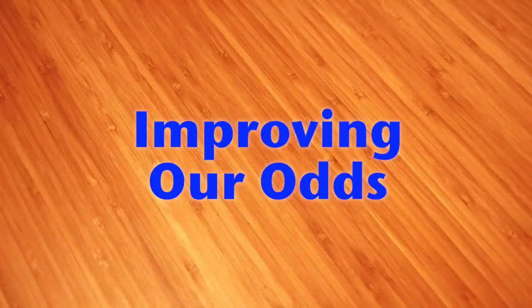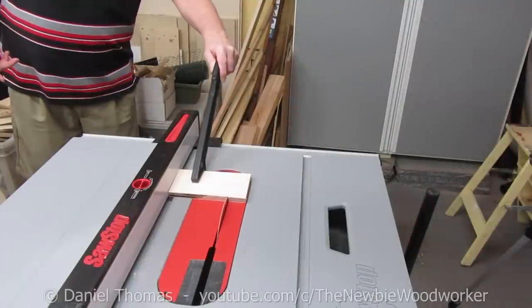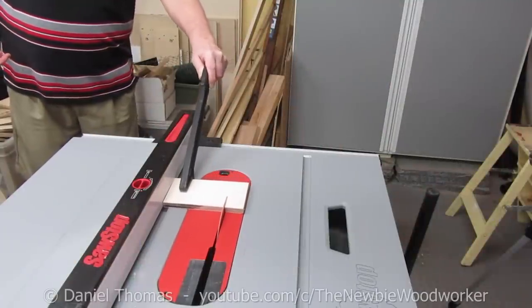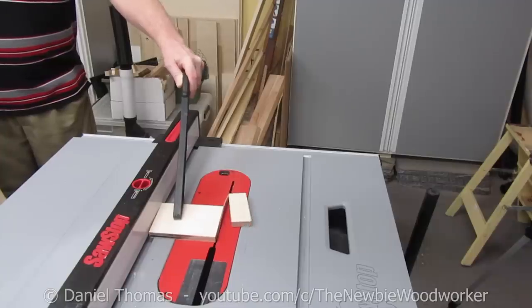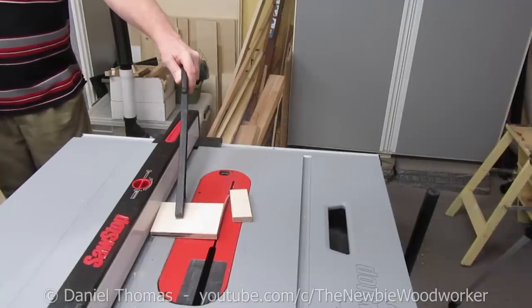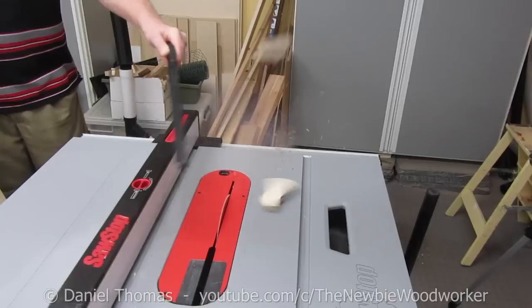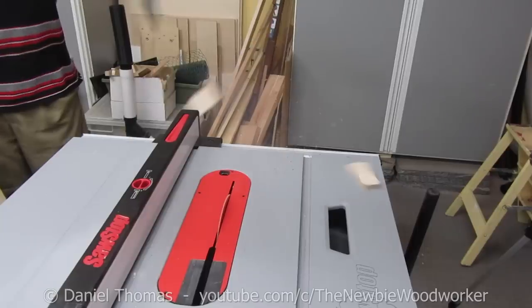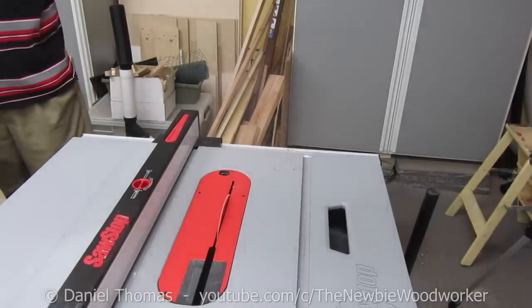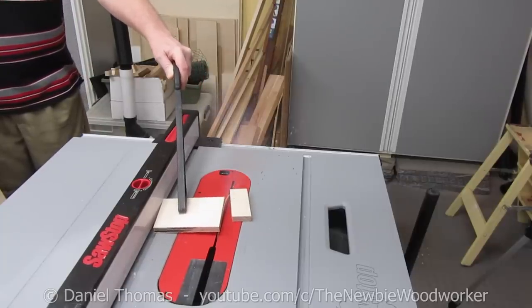The best ways to lower our chances of injury due to kickback are through preparation and proper procedure, not by reaction. Once your stock starts kicking back, it's highly unlikely, if not impossible, to react quickly enough to prevent injury. Take a look at my reaction time in this video. As the wood kicks back, the stock pushes the push stick up and back. Then the push stick starts to come forward, because I was pushing it forward when the stock kicked back. It isn't until here that I actually start to react, way past the time the stock would have hit me if I were standing in its way, and I was expecting kickback. So we can't count on quick reflexes to save us.